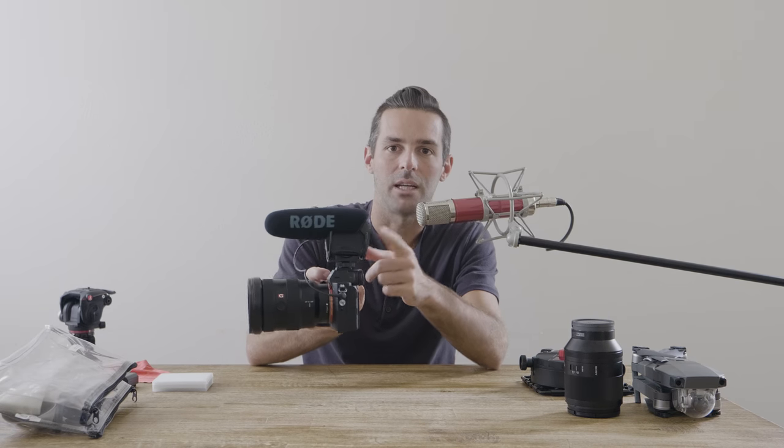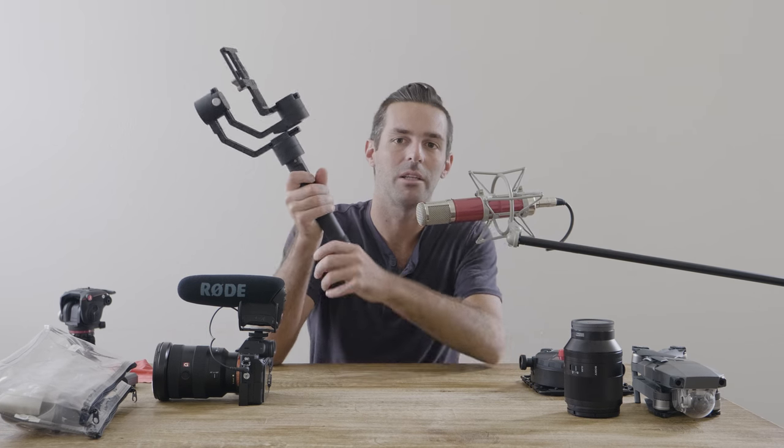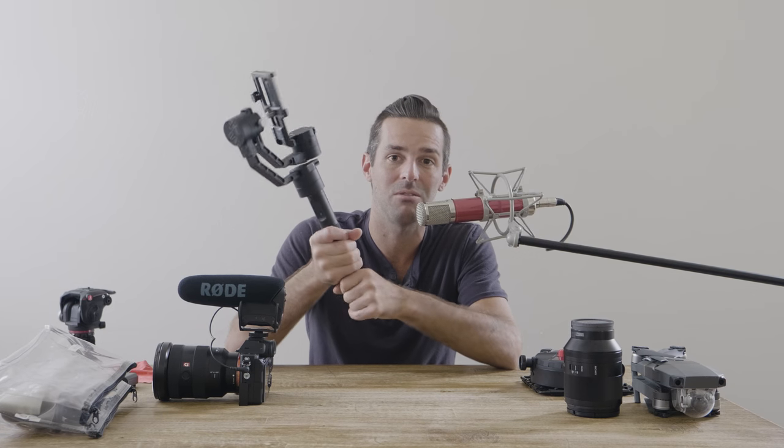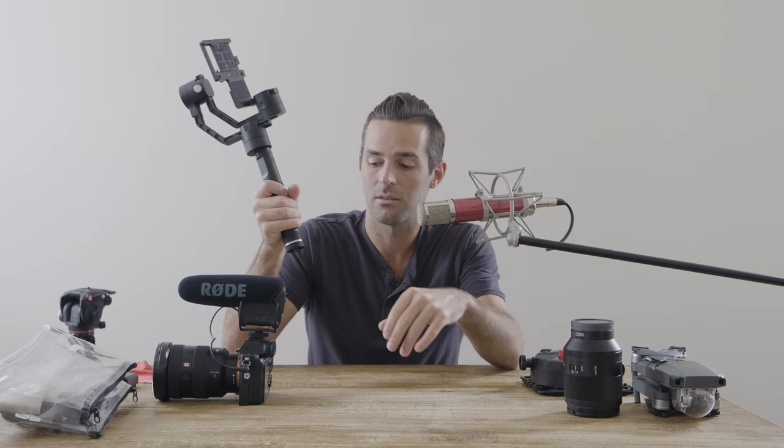I've got my Rode mic on the camera that stays on the camera the whole wedding, unless I need to put it on my electronic gimbal. This is the Zhiyun Crane — there are a couple of different versions, so get the one that will support the weight you need. It was working really great with my GH5, which is being used to film this right now — that's the only other camera I have and I really love it. The Sony a7R III will work with this but struggles a little bit more, so make sure you get the right crane.